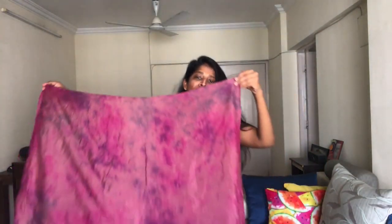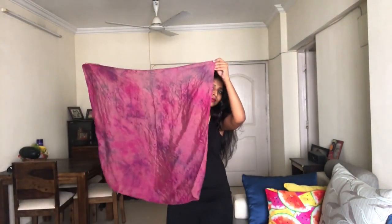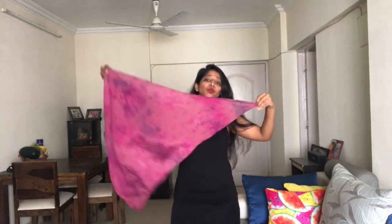Next up we are going to use some scarves and stoles to create headbands. First I'm using this tie-dye scarf — fold it into a triangle shape and then make a headband out of it. Wear it from the back and cross it at the front.